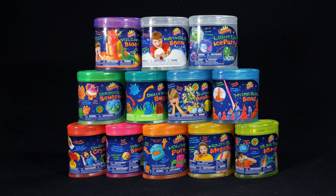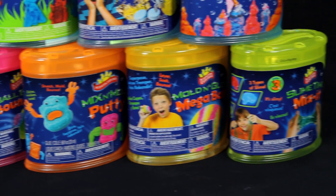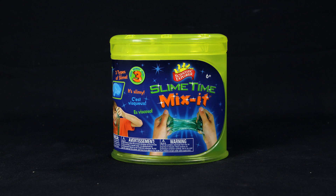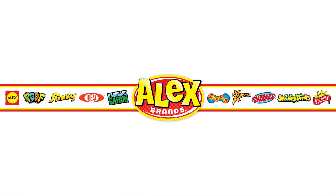Slime Time Mix-It is part of the Scientific Explorer Can Kits, allowing young scientists to grow and learn with easy, safe, and fun activities. Scientific Explorer's Slime Time Mix-It Can Kit is recommended for ages six and older. Scientific Explorer is a member of the Alex Brands family.